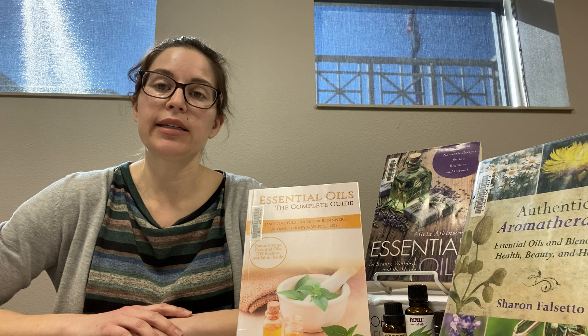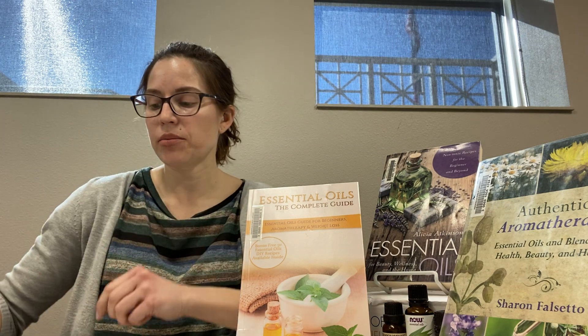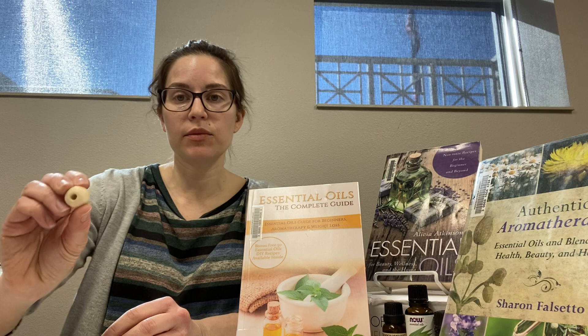Hi everyone, welcome back to Library DIY. For this month's DIY we are creating essential oil diffusers, and we will just be using some felt wool balls like this, and optionally some wood beads. So really some simple supplies that you'll need for this.